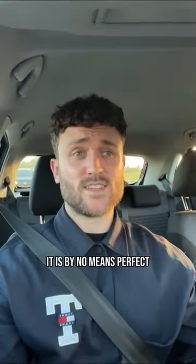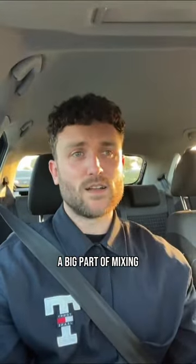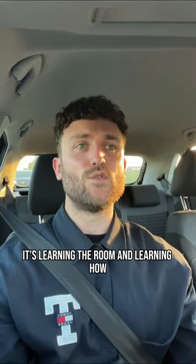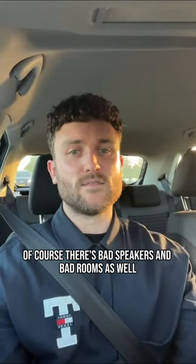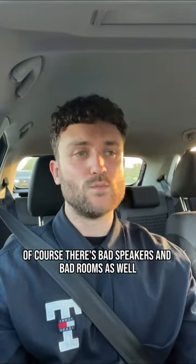It is by no means perfect — it is not flat. A big part of mixing is learning the room and learning how you are going to adapt to that. Of course there are bad speakers and bad rooms as well.